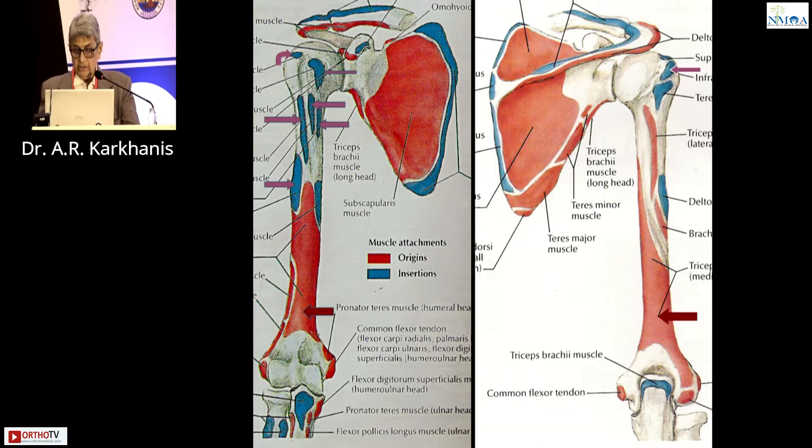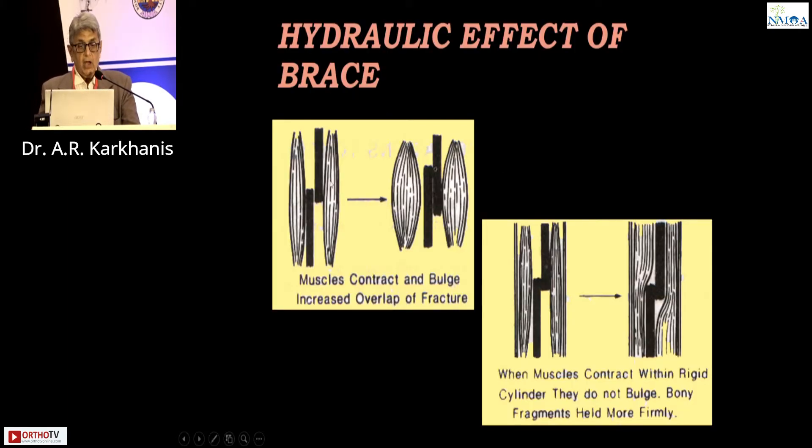So it is stable. How does the brace work? This is the fracture, and this is the biceps and the triceps, and the fracture is not braced. So when the biceps or the triceps contracts, it will displace. But if it is enclosed in a tight brace, when the biceps and triceps contract, it will cause stability and micromotion at the fracture site, and the fracture will then unite. This is the principle.